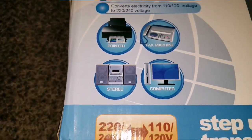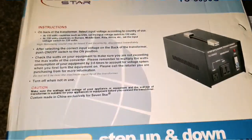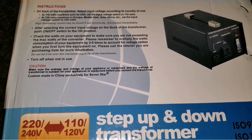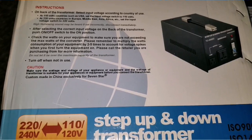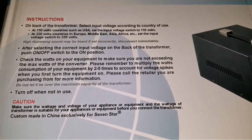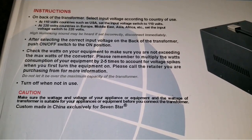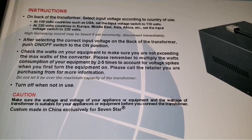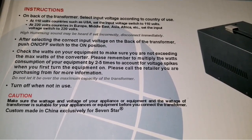This one is designed to work with printers, fax machines, stereos, and computers. So read what it says about this on the back of the transformer. You have to select the input voltage according to the country of use.